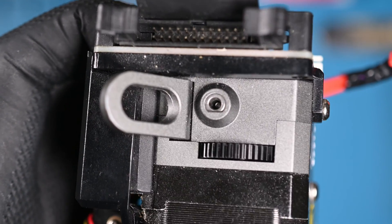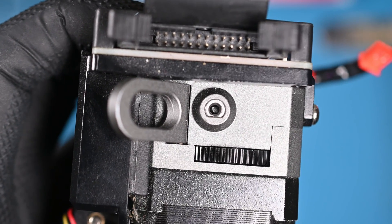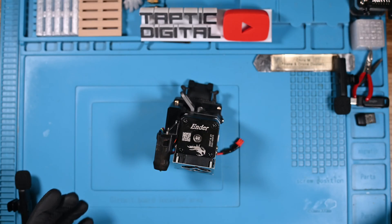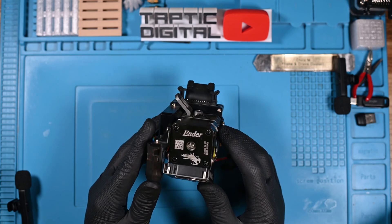Just my luck. A piece of PETG is broken off inside my Sprite extruder, and even my finest tweezers can't pull this one out. I also can't push it through because the other end has solidified into a little blob. It won't go any further.